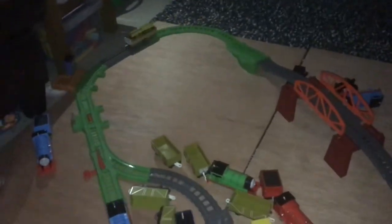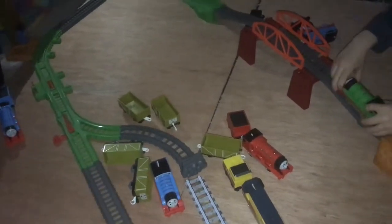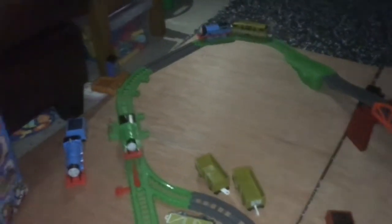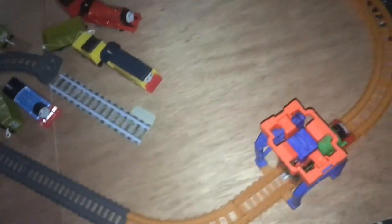Oh yeah! Percy! Please! You're putting Percy on? Oh no, he's going to get Thomas! He got him! Oh no! He got him! Percy, help! Percy, run faster!